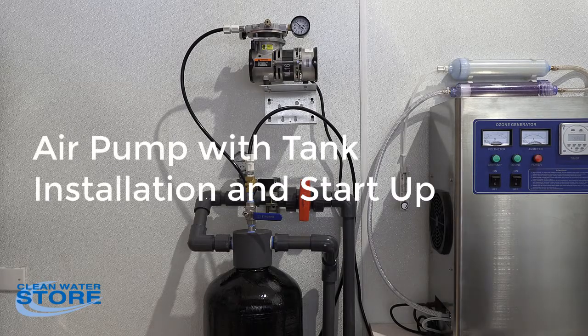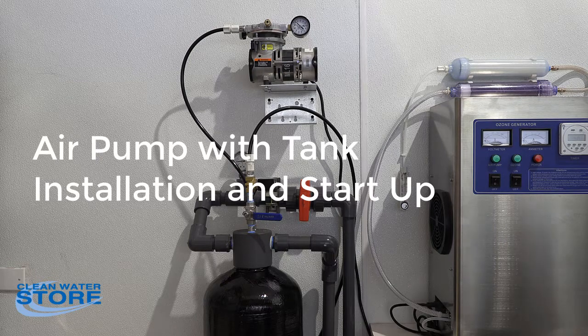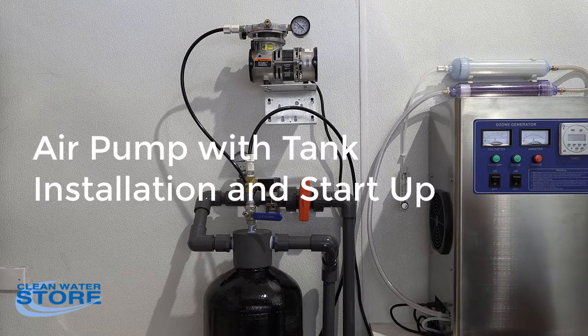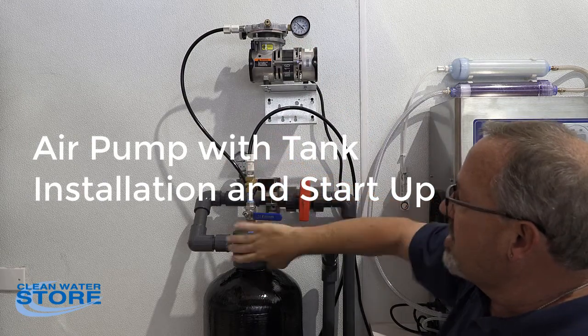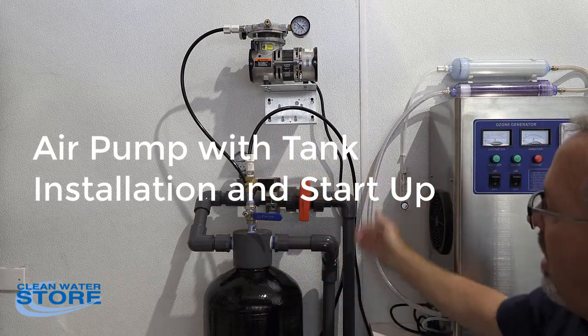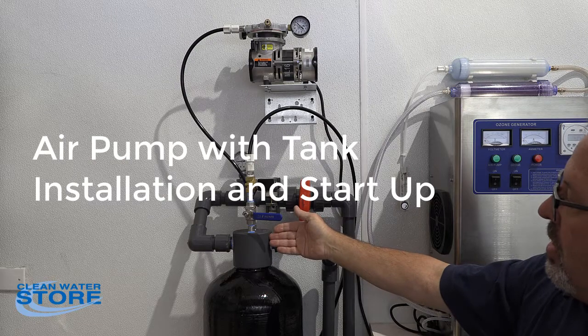Hi folks, we have another Clean Water Systems instructional video for you today. Today we're going to talk about our Air Max system. This basically consists of the air compressor and you have the Maxi Vent system to the head of your tank, and basically what this does is your water inlet comes in.